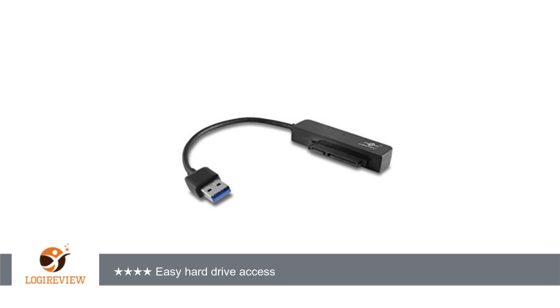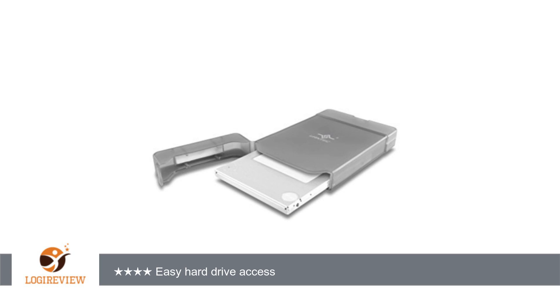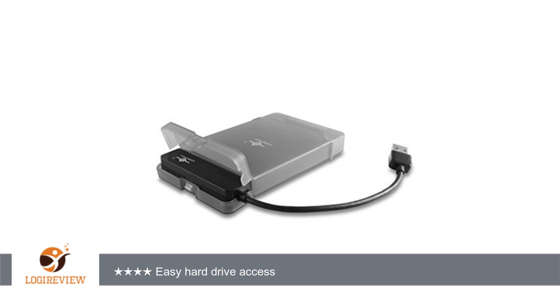Also included: one 4-pin Molex power adapter, one SATA to SATA data cable, one IDE 4-pin Molex power to SATA power adapter, and a mini CD containing a manual and drivers. It is not necessary to install drivers in Windows 2000, XP, and above systems.